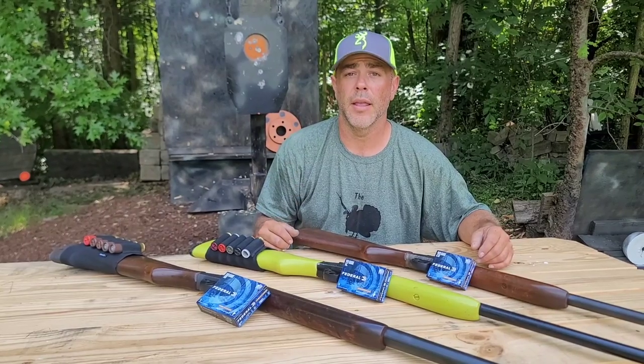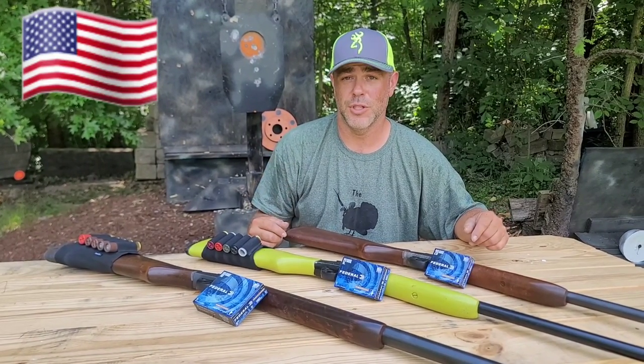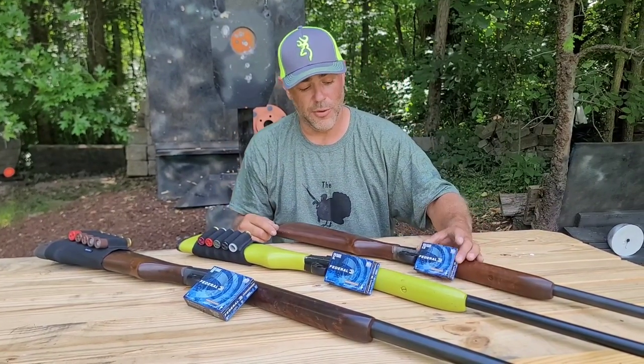What's up YouTube, welcome back, happy 4th! This is another 4th of July video and this one involves some shotguns. We're gonna have fun today. We have a 20 gauge, a 12 gauge, and a 10 gauge, and we're loaded up with Power Shock Federal slugs.